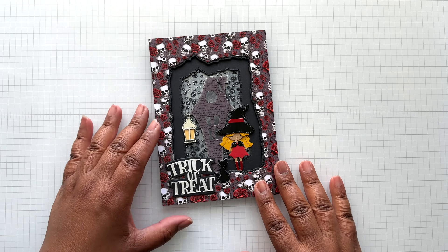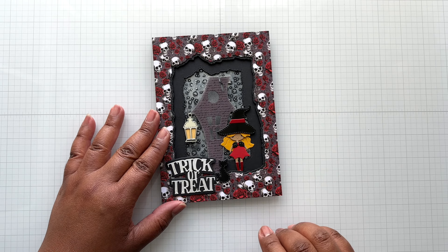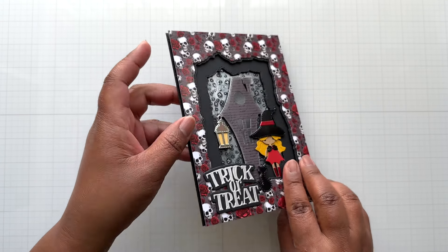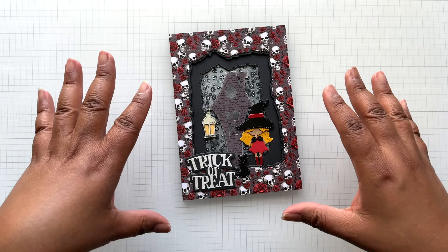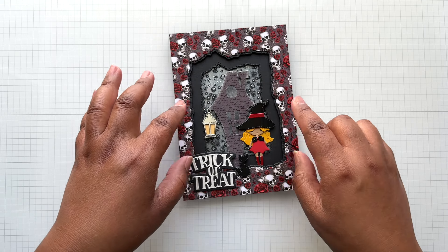Crafters, I have so much product in here. I shopped my My Creative Time stash. I have two layers of black foam in here to pop up my scene where you're looking through the cracked aperture at the layers going on.